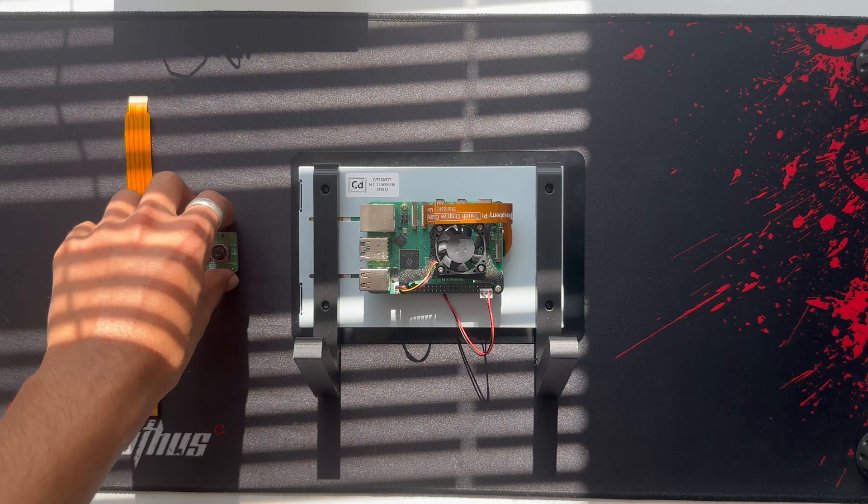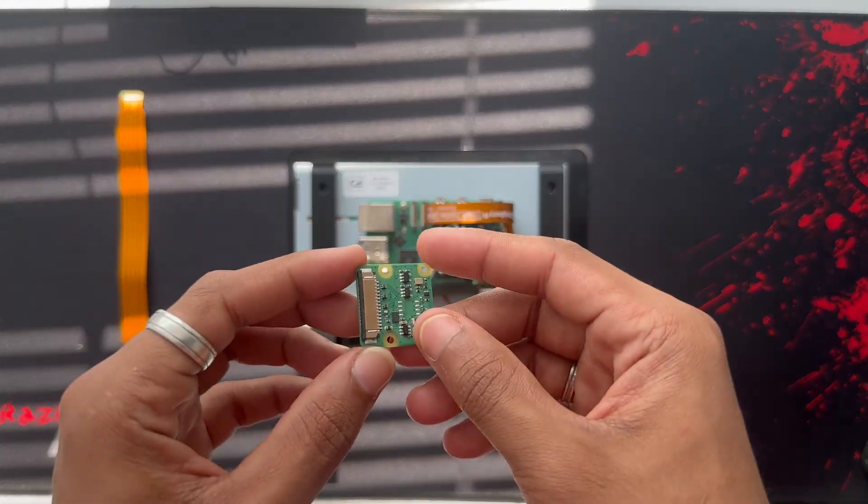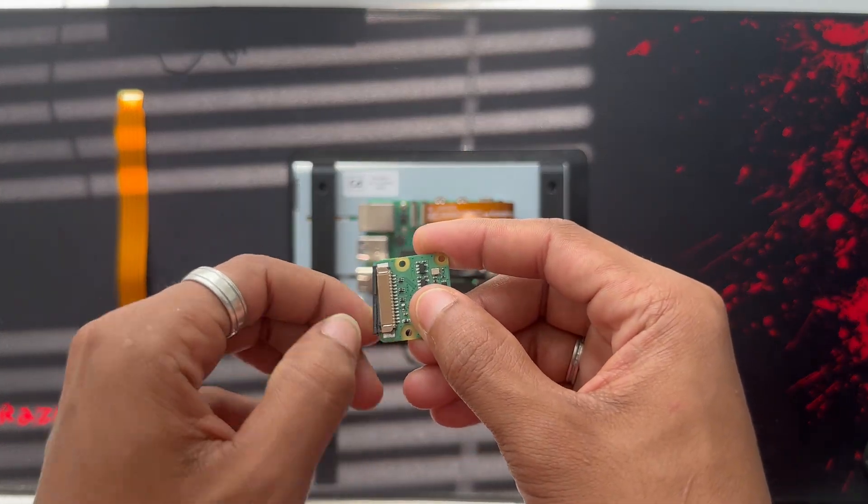First, make sure your Pi is powered off properly. Then gently lift the latch on the Camera 0 port.